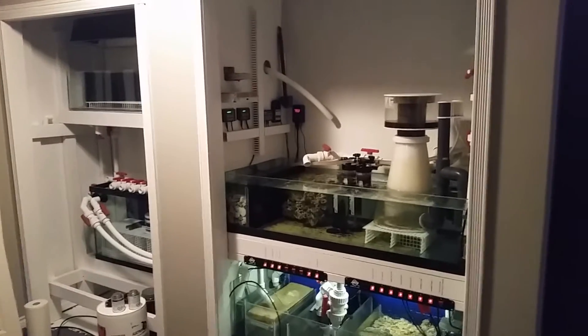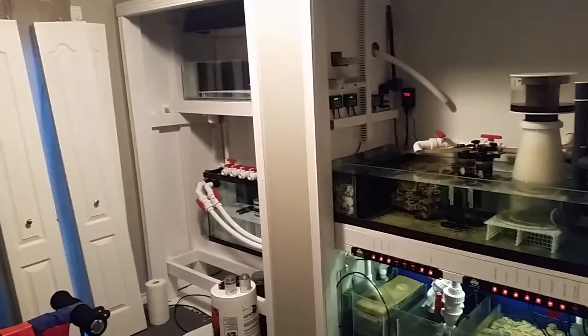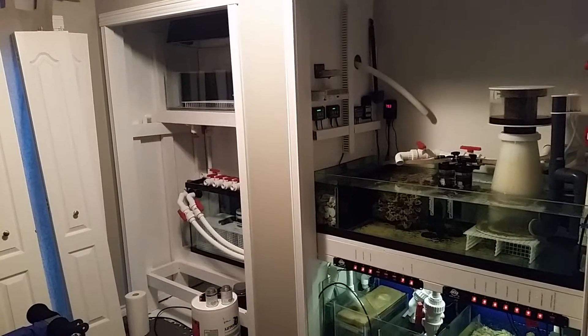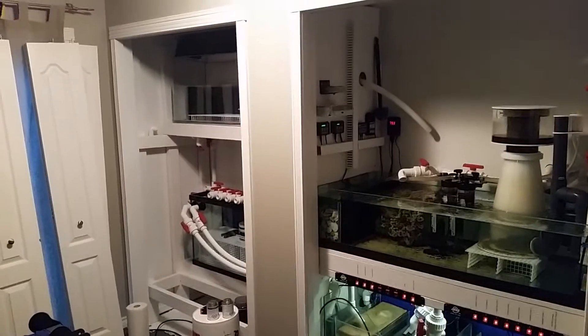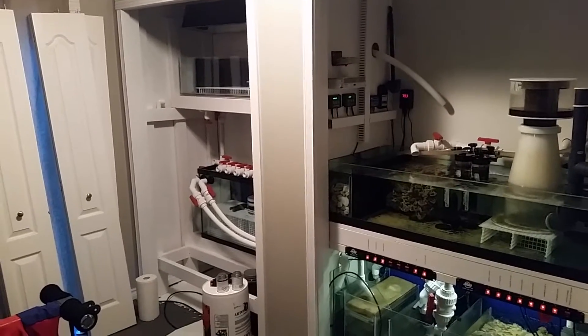Water goes in overflow out the back here and down there through the wall and into my sump room. So this is my disaster of a sump room right now. I'm currently still waiting to fill up the left-hand side, which will be my frag tank on the top, followed by a fuge on the bottom.